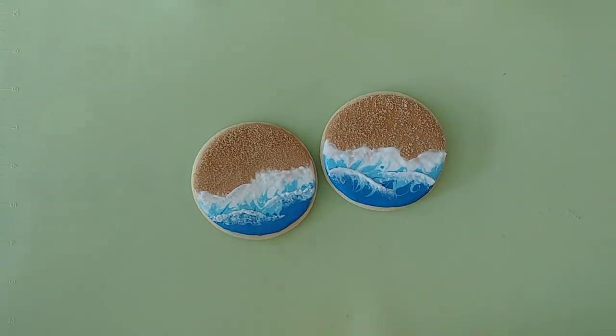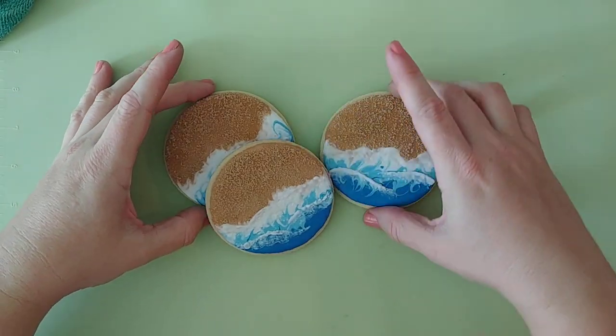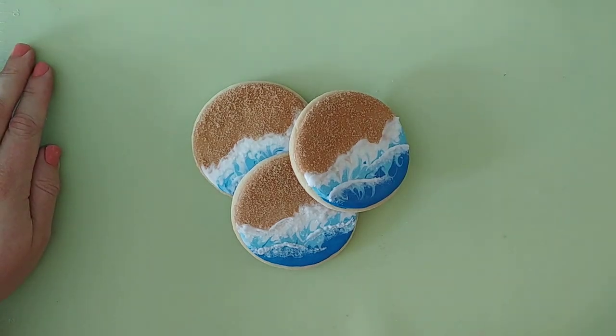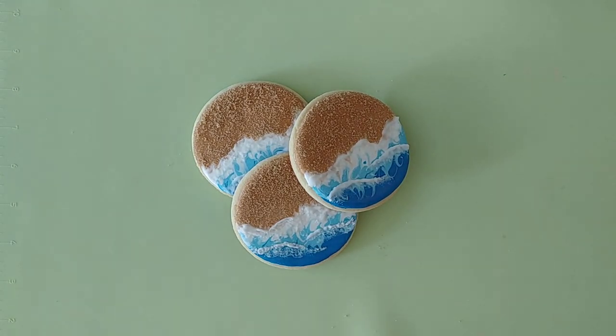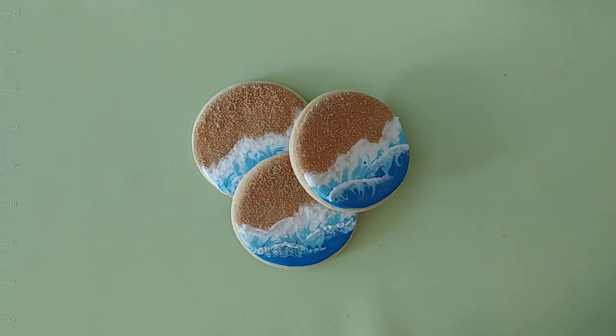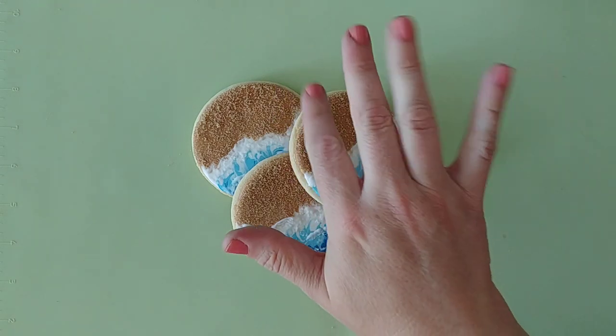And that's what you'll be left with — sand cookies, beach surf cookies for a tropical theme. Be sure to follow me on social media. I'll put the links in the description of the video below and I will be sure to post a picture of the entire platter collection with all the tropical goodness over the next couple of days. Happy baking, guys. Bye.